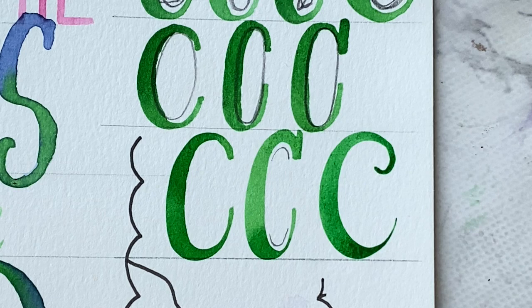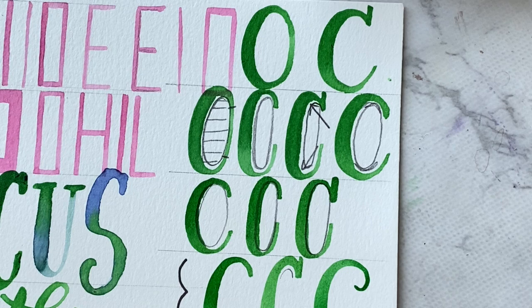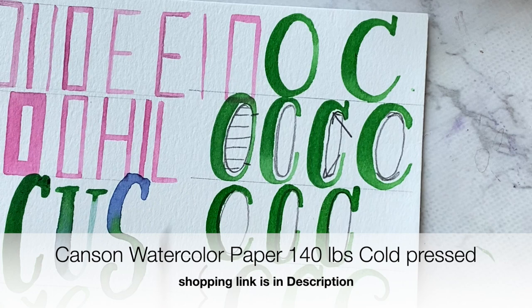I'm going to have this worksheet — 'focus on the good' — for you to practice. Print and paint right on top of it. Use your Kelly Crate's lettering brushes, Kelly Crate's inks, palettes, or whatever you have on hand to practice your watercolor. This is Canson watercolor paper. Work on those C's. Thanks for watching and I'll see you next time.